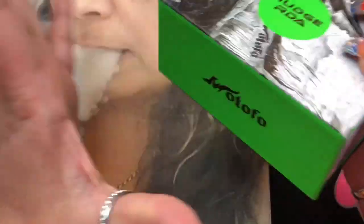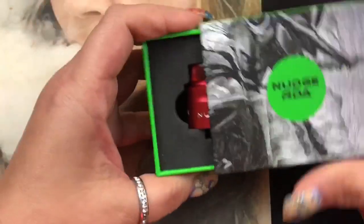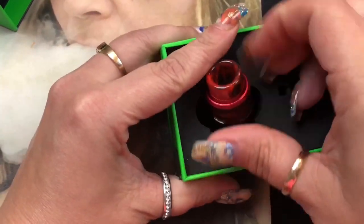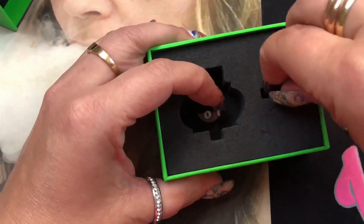Anyway, this is the box — the box doesn't even matter. It is a great green and I do love green; green is one of my favorite colors. But this is the star of the show, so let's go ahead and talk about the Nudge RDA. I got mine in red. I'm going to show you what else comes in the kit.